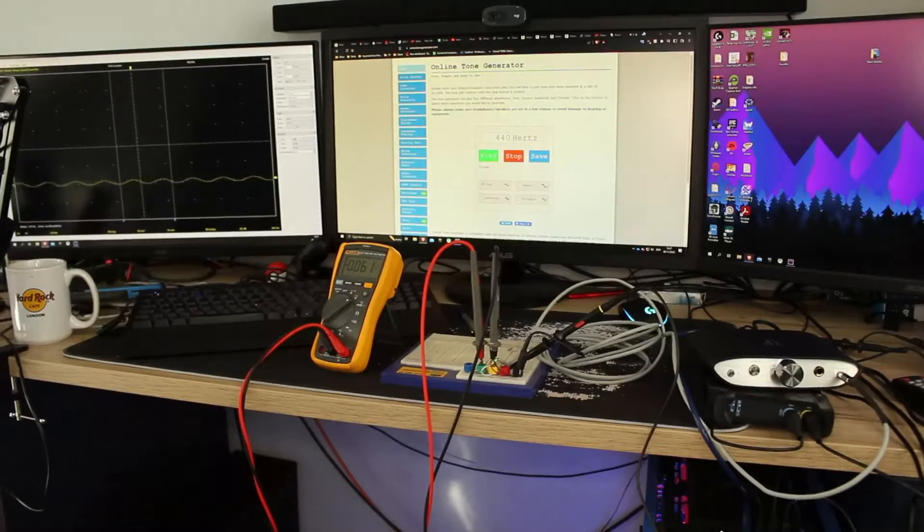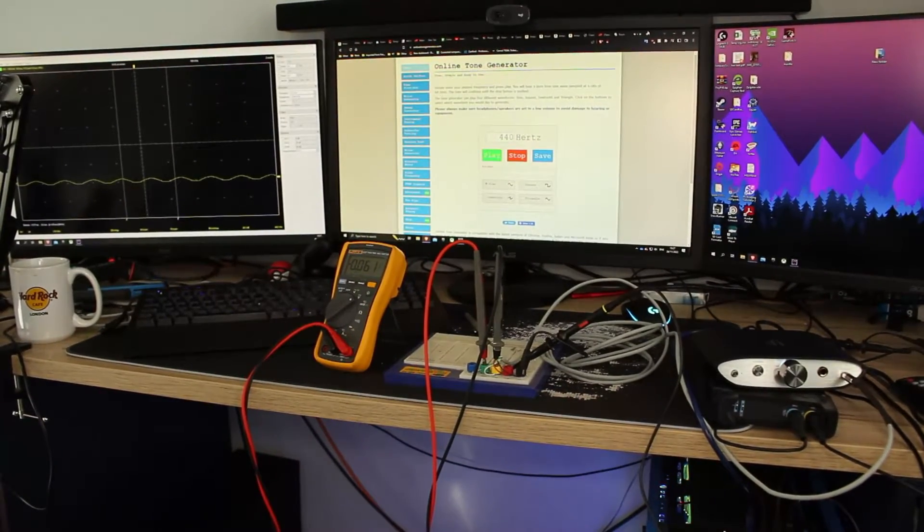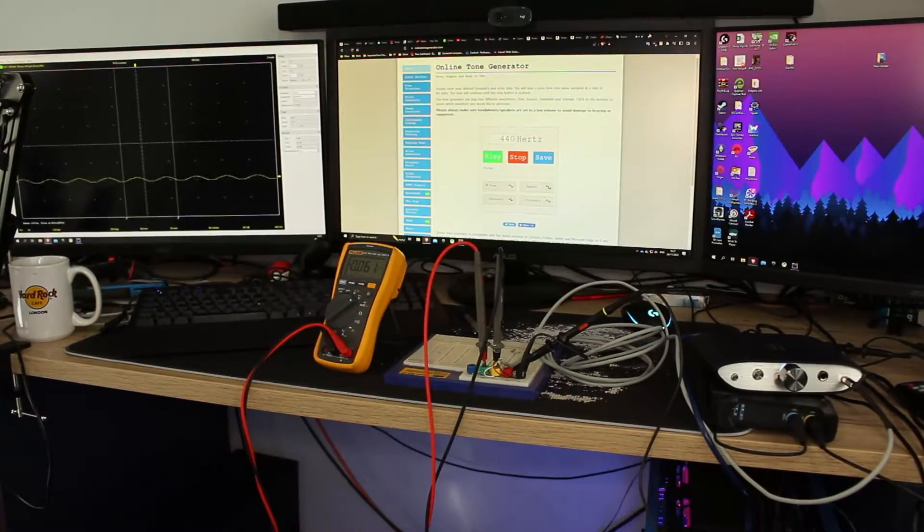So I put my oscilloscope on one channel and used a voltmeter to check the other side. I didn't want to connect the oscilloscope to both channels for the reasons mentioned before. I was changing the resistance value on one side and seeing if it made any fluctuation on the other, by using a tone generator on my computer to produce a flat tone at all times, then sticking different resistors on one channel and seeing if there was a fluctuation on the oscilloscope on the other side.